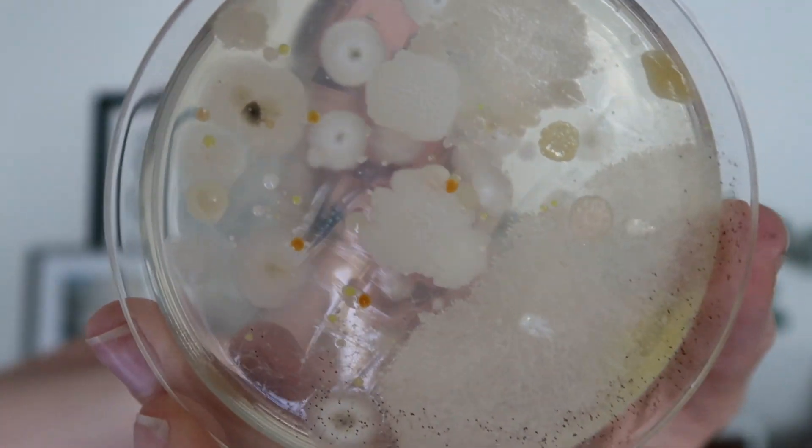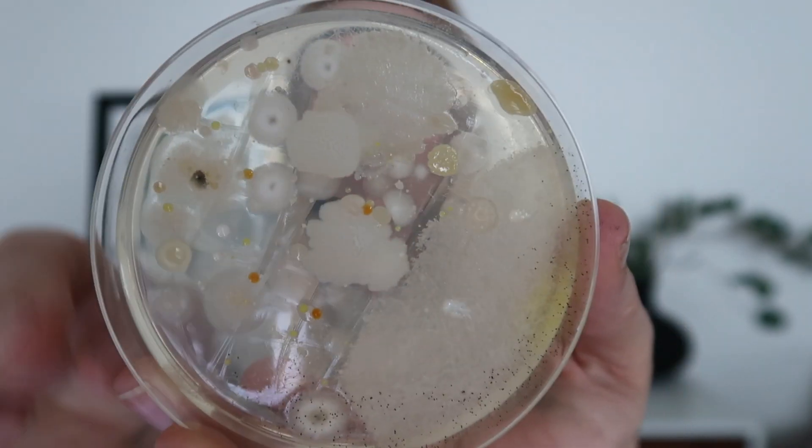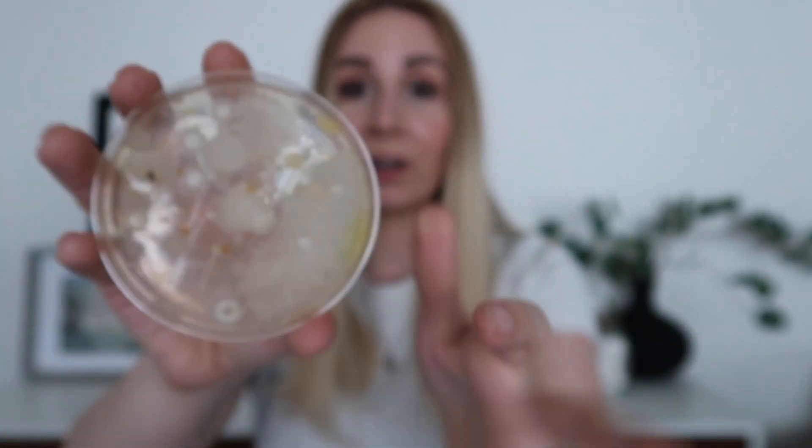Let's start with the petri dish from the unwashed floor. Keep in mind my floor is not filthy — this is bacteria you can't see that grows in a petri dish. We have all kinds of different stuff going on here — pretty disgusting. My floor wasn't visibly filthy but this is the stuff that you can't see.